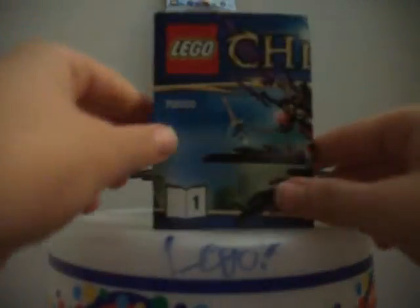Hey guys, it's LEGOSquiddy137 here, and this is going to be a LEGO review, which is going to be my first review on my YouTube channel. As you can tell, I have a LEGO Chima set — this is number 70000. These are just the instruction manuals, I do not have the box left, so I just put the instruction manuals, which you get two of. This is a pretty small set, but let's get started with the review.